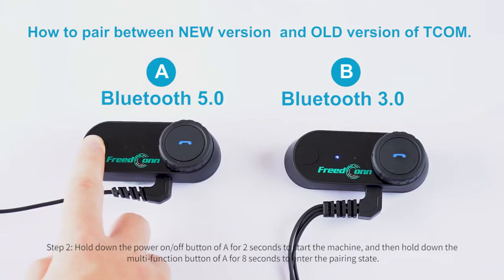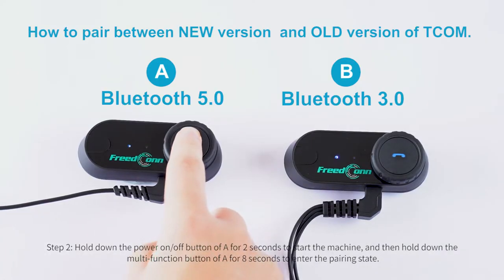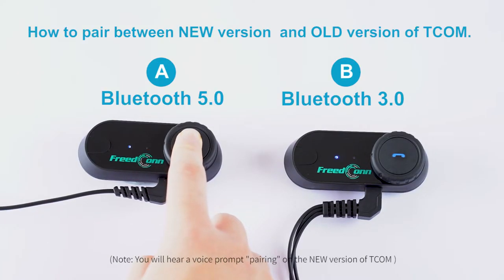Step 2: Hold down the power on/off button of A for 2 seconds to start the machine, and then hold down the multi-function button of A for 8 seconds to enter the pairing state. Note: you will hear a voice prompt 'pairing' on the new version of TCOM.